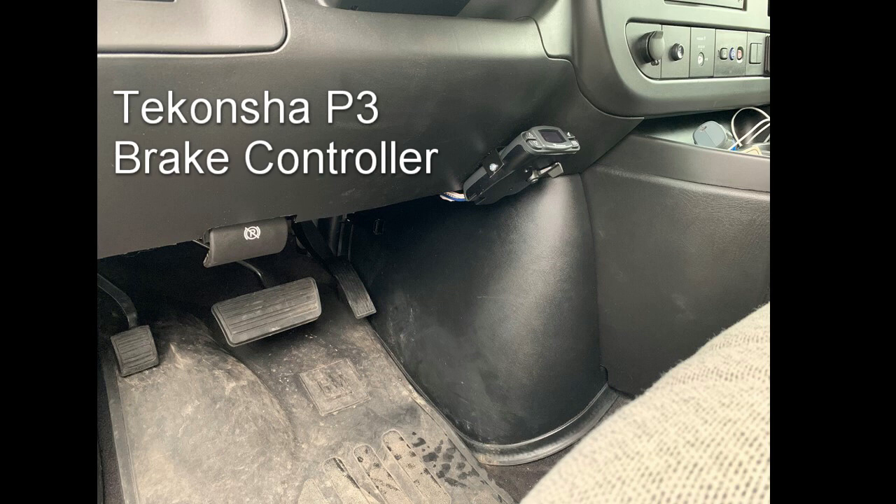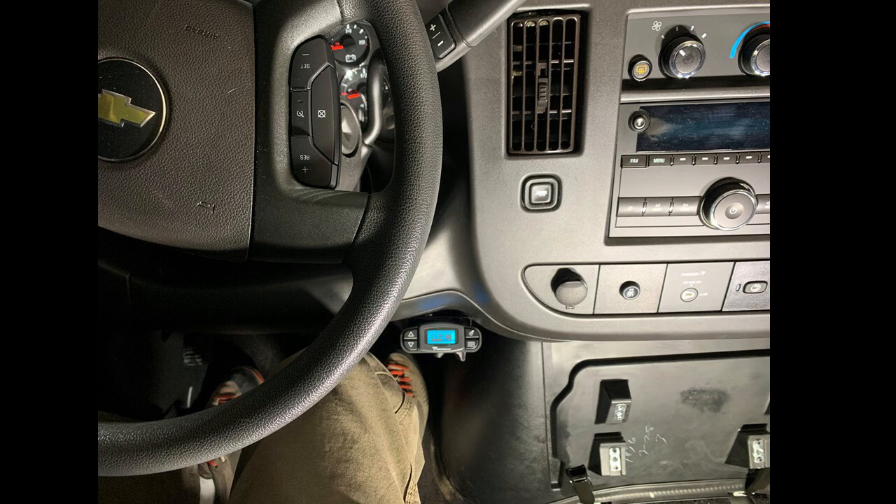This is a great little brake controller. I've used it in other vehicles and really like it, so I stuck with it in this one. You can see where I put it — it's out of the way, it doesn't hit my knees. I'm kind of a taller person and this has been a good position in this van.